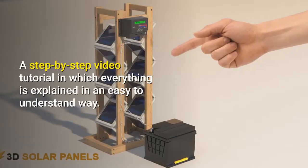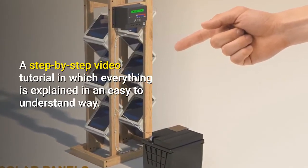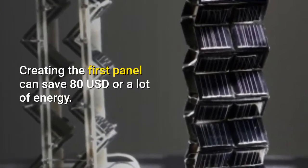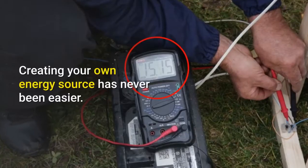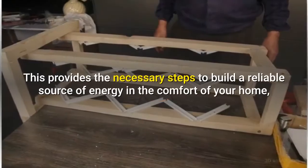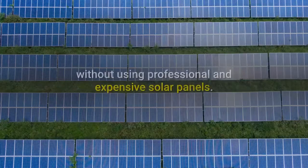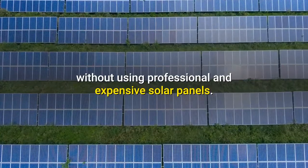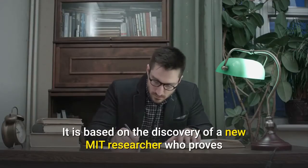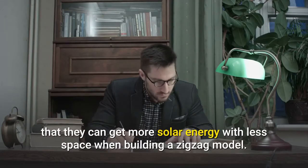A step-by-step video tutorial in which everything is explained in an easy-to-understand way. Creating the first panel can save 80 US dollars or more in energy costs. Creating your own energy source has never been easier. This provides the necessary steps to build a reliable source of energy in the comfort of your home, without using professional and expensive solar panels. It is based on the discovery of a new MIT researcher who proves that you can get more solar energy with less space when building a zigzag model.